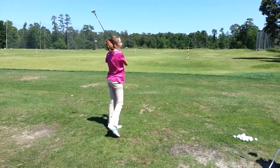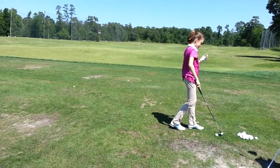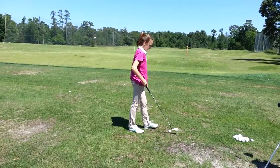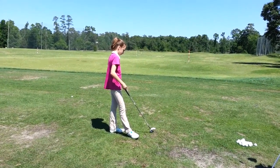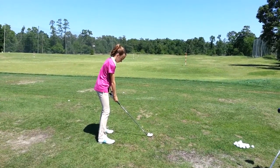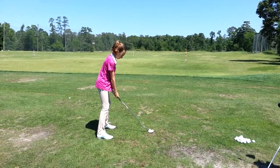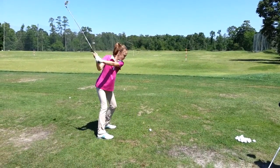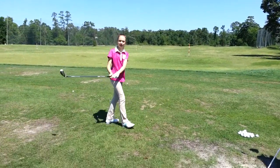There you go. Did you feel the pull? Yeah. That was good. Watch the alignment — arms are lined up left. Good.